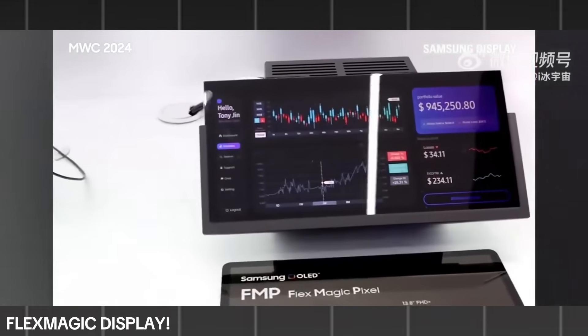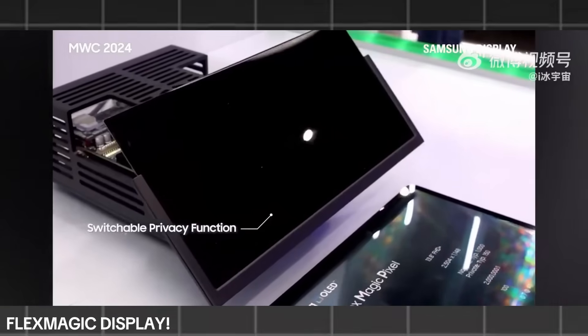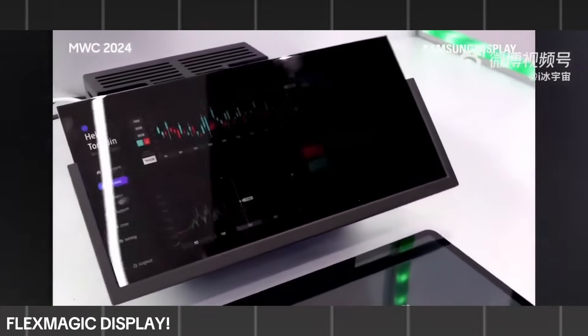The concept behind FlexMagic Pixel is straightforward: the screen automatically reduces viewing angles, making it harder for others nearby to peek at your display.